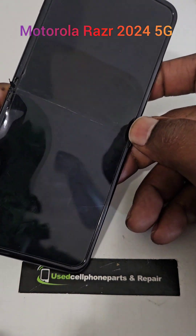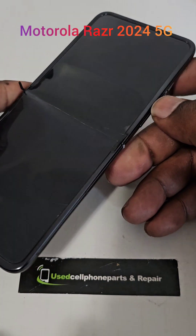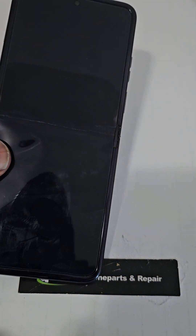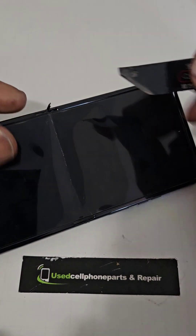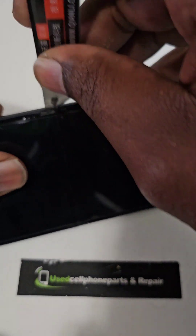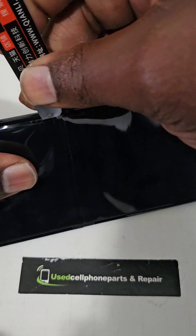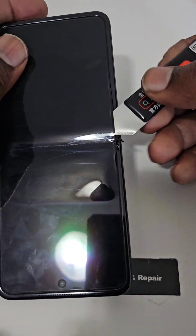What's up, you guys? This is I from USF on Parts and Repair, and I'm going to be taking apart a Molar Roller 2024 Razor. This device was already damaged, so out of curiosity I want to see what the screen is made of. Yeah, let's get on into it.